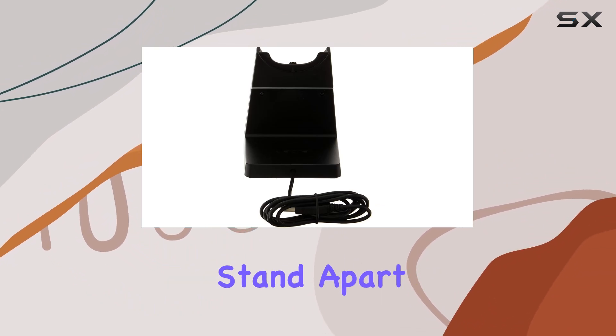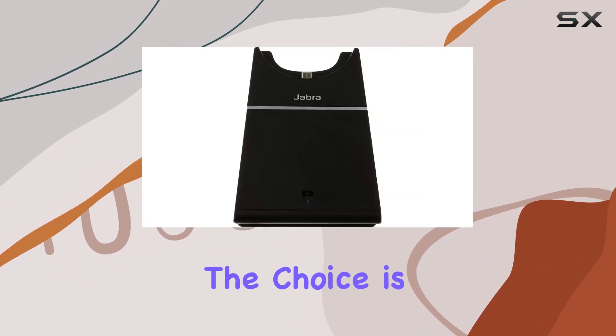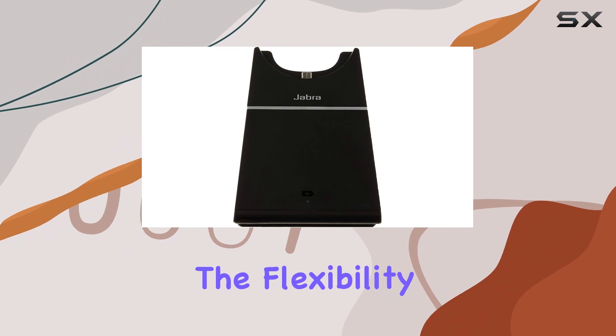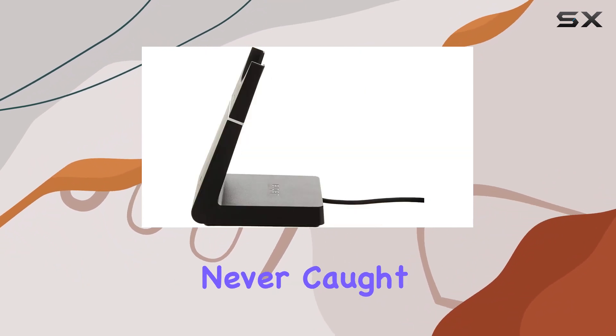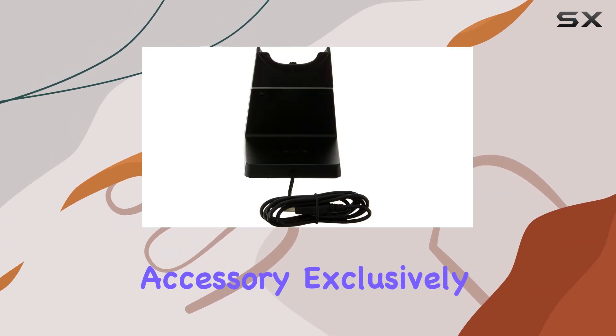What sets this charging stand apart is its versatility. Whether you prefer the stand or a USB cord, the choice is yours. Embrace the flexibility and ensure you're never caught with a depleted battery, as an original and authentic Jabra accessory exclusively crafted